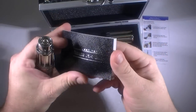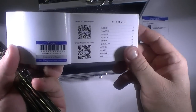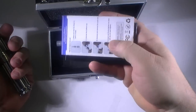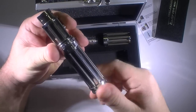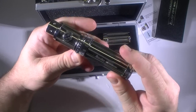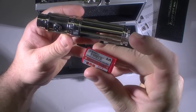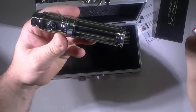In the box you've got the manual, and inside the manual there's a scratch-and-check authenticity card — I never use those. Then you have the 18500 tube. It doesn't use an 18650 battery; you have to put in either an 18350 or 18500. Those are your two battery options.